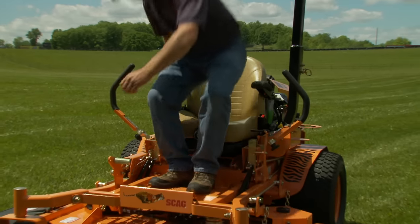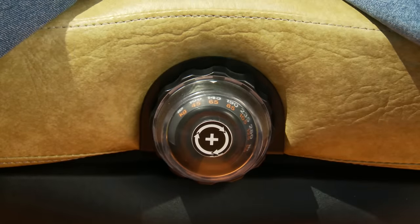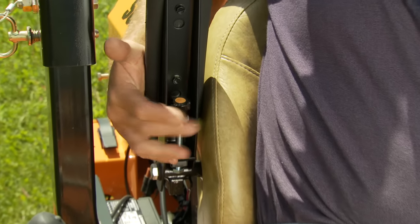Our Command Comfort operator station features a fully padded torsion spring suspension seat that can be adjusted with a convenient dial to match the operator's weight. You can also adjust the seat fore and aft, adjust the seat back angle, and the armrests for comfortable all-day mowing.